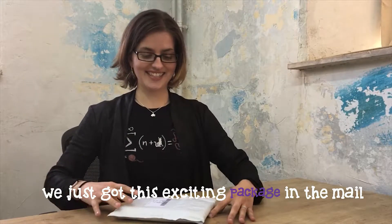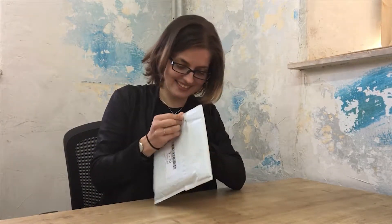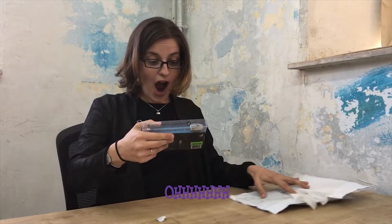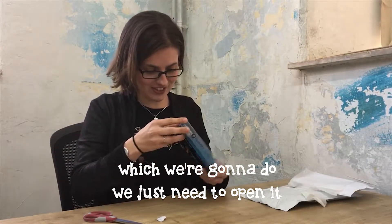Dr. Mom here. We just got this exciting package in the mail and I can't wait to open it and see what's inside. We have something inside paper. Oh my gosh! It says convert your paper airplane into a jet, which we're gonna do. Just need to open it.